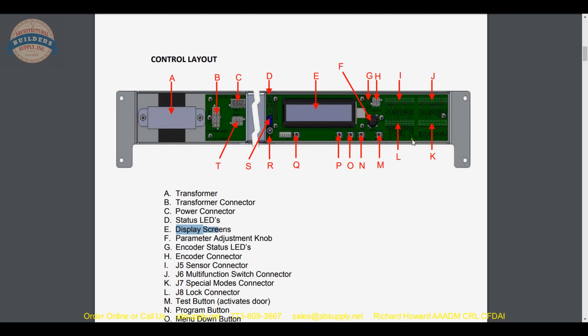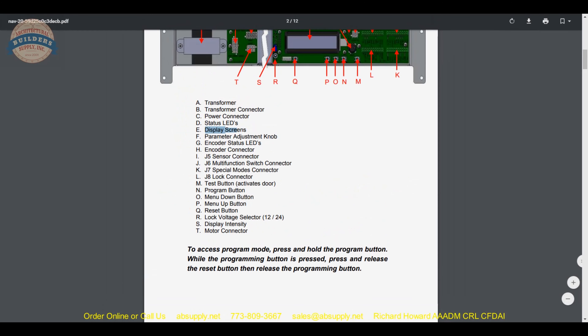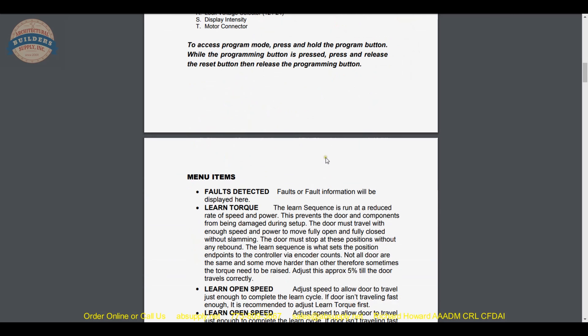Your other connectors are also indicated — if you have a lock communicating to some sort of electrified lock, that would be there. M is your test button. So very handy, well written, well laid out installation instructions, and that is really the hallmark when dealing with door controls material. Their in-house brands have installation instructions that are, in my opinion, relatively simple and straightforward.